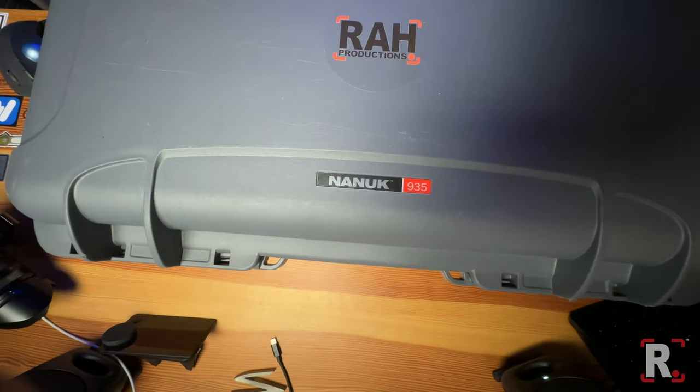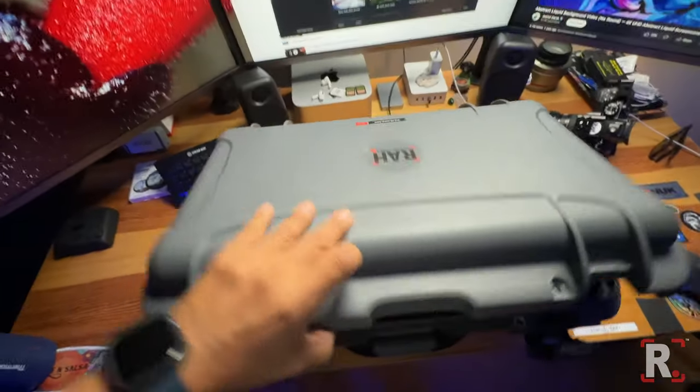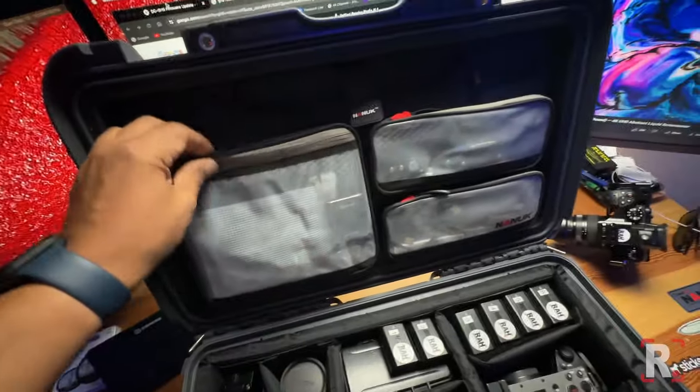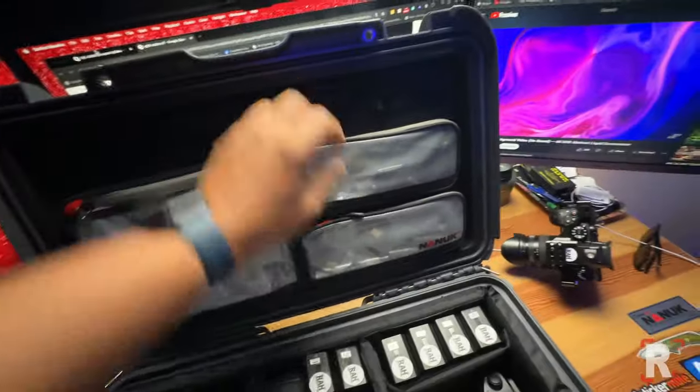This is the Nanook 935, which I love in gray, and we have the inserts and the added pouches here.